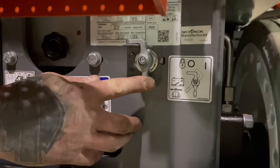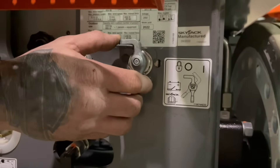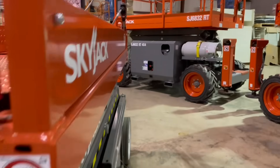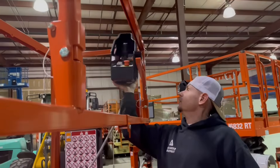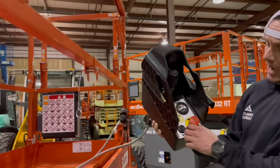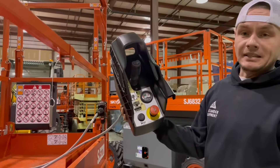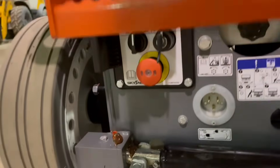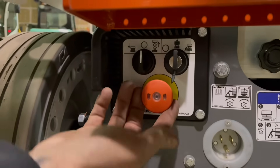Now to operate any of the functions on this machine, this right here is going to be your master disconnect. Take your disconnect all the way to the right — that's going to be power on. On these newer Skyjacks, you need to be sure you have both e-stops out. So upper platform e-stop out, and then also at the ground controls, e-stop out.